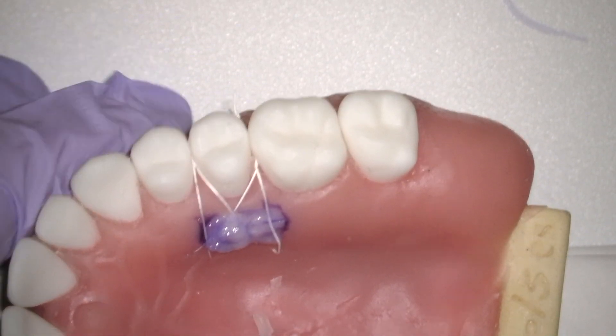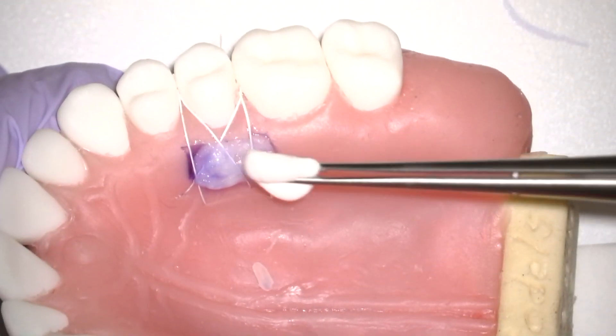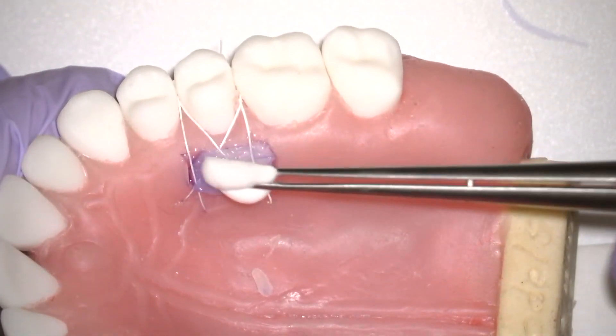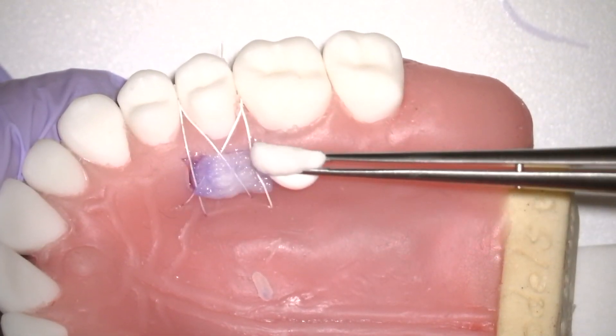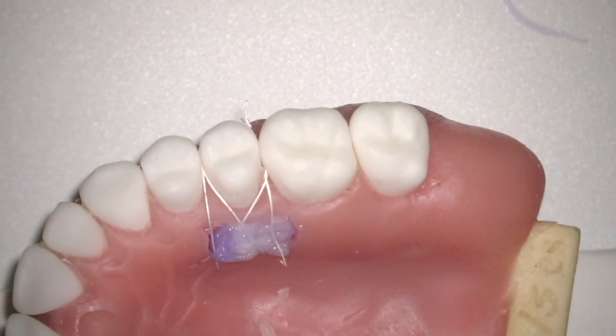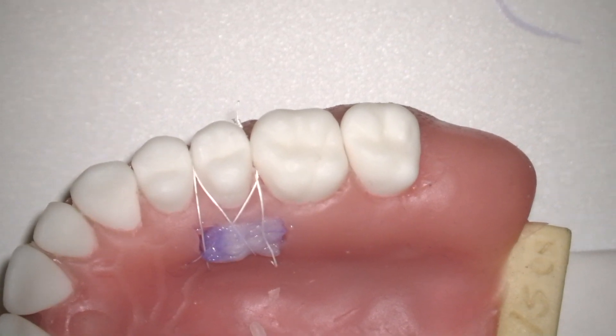I really like this approach because we demonstrated in several clinical studies that it provides further benefits than a collagen sponge alone. It's something that is very easy to apply, it's very quick, and plus there is not a problem at all if there is some bleeding at the same time at the palatal donor side, because this product works very well also in this case scenario.